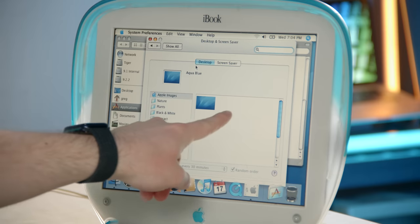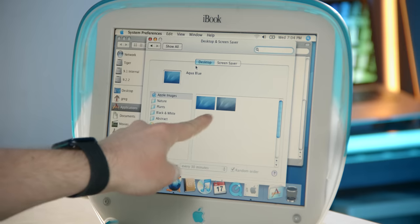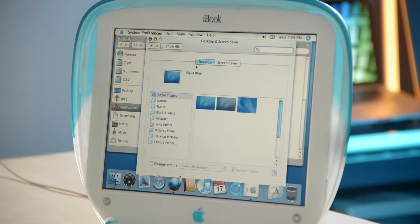Let's try changing a setting — Desktop and Screen Saver. Some nice delays here. Look at how slow that's going — it's just loading little thumbnails. That's a great demonstration of how screwed up the system gets with this internal build.